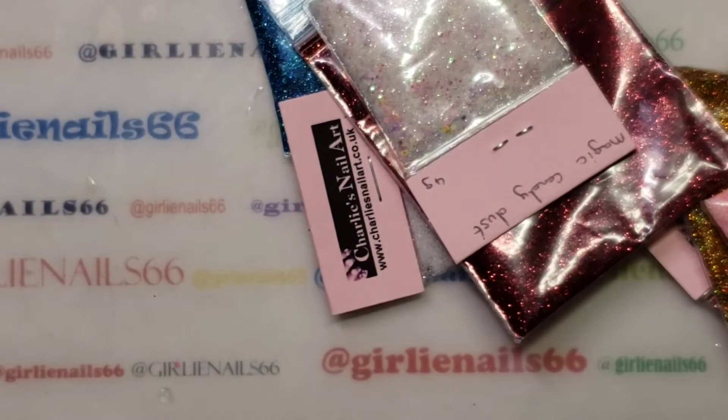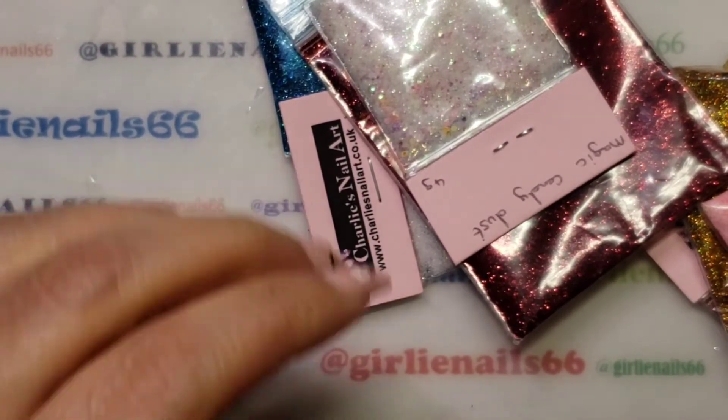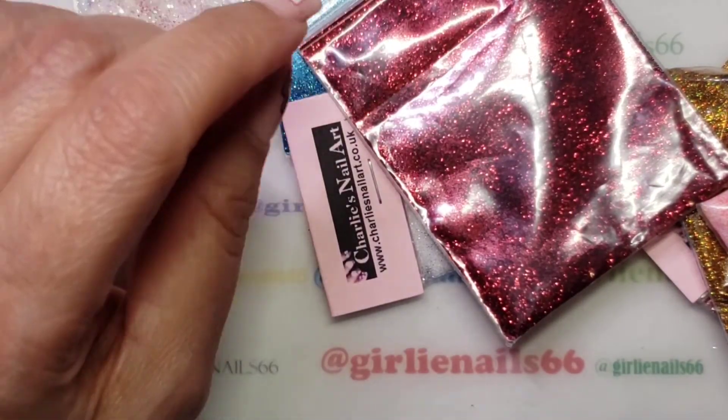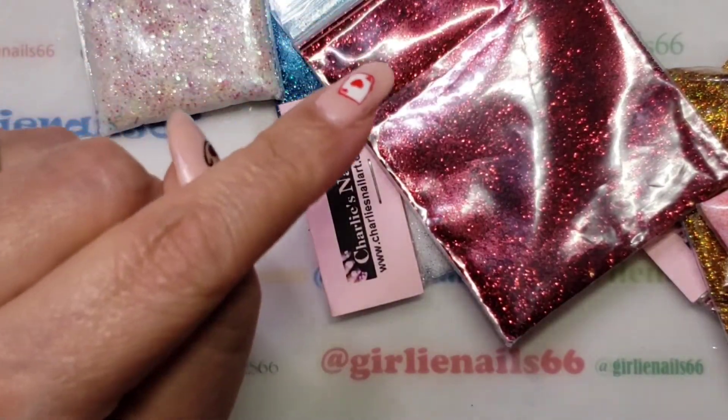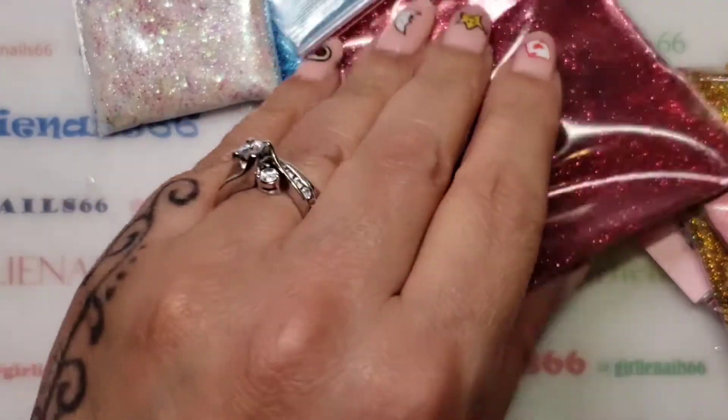Hey there, welcome back to my channel! Today we're gonna play with some glitter. Karina from Karina's Nail Design sent me some glitter for Christmas — I purchased a couple and the rest she sent me.